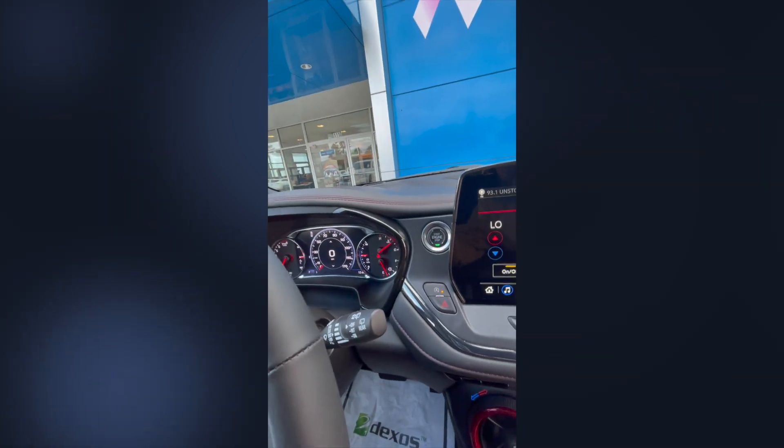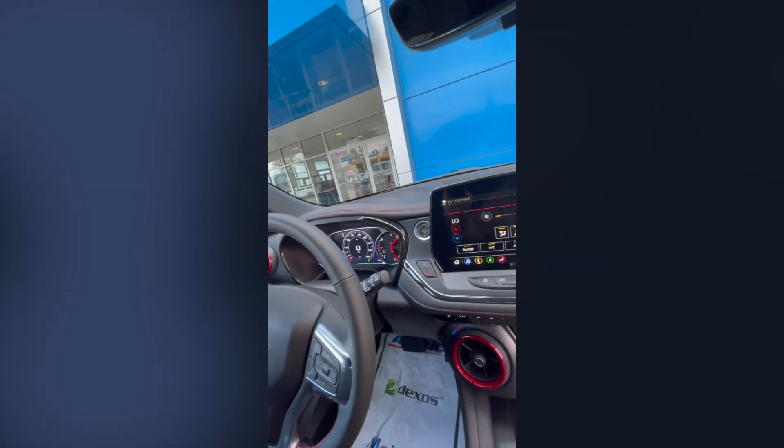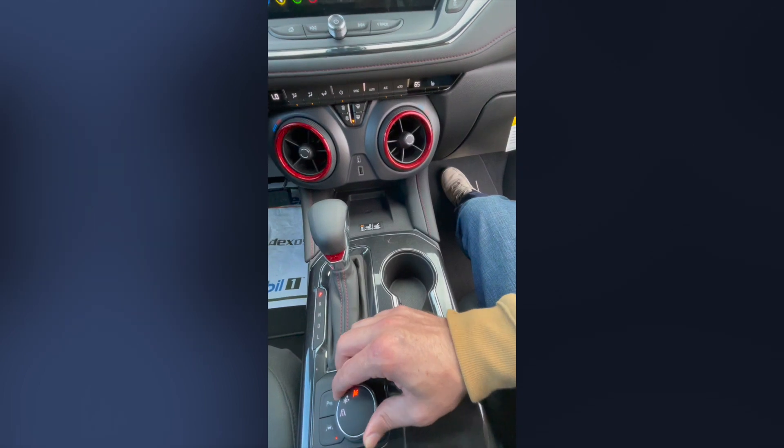If you turn the dial, you'll notice it'll say snow mode right there. You can turn it one more time — the flag will light up and you're now in sport mode. This will adjust the drive settings. We're going to go back to cruise mode.